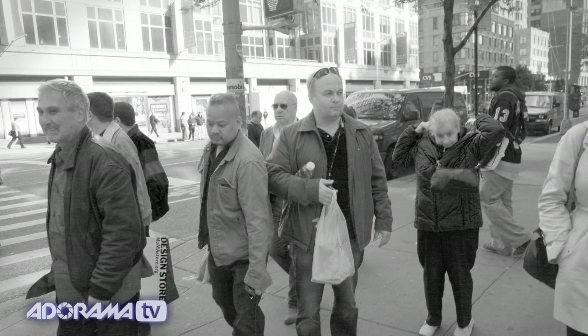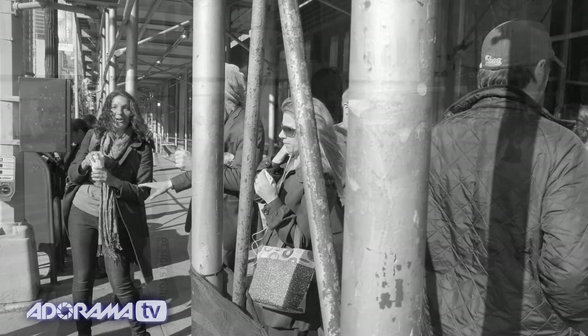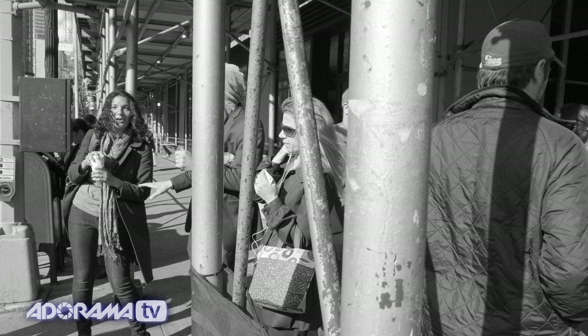A number of us at Adorama took this camera out for a test drive, and we found the image quality is terrific — it really rivals other cameras with an APS-C sensor like the Pentax we saw earlier. The quality is excellent. As far as focusing time, it is super fast — we found almost no lag time in focusing, and even in autofocus it's much faster than the other compacts on the market right now.